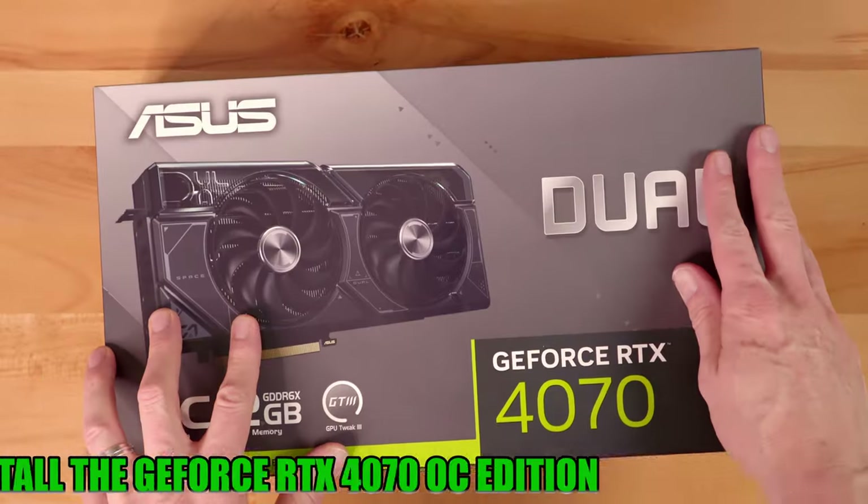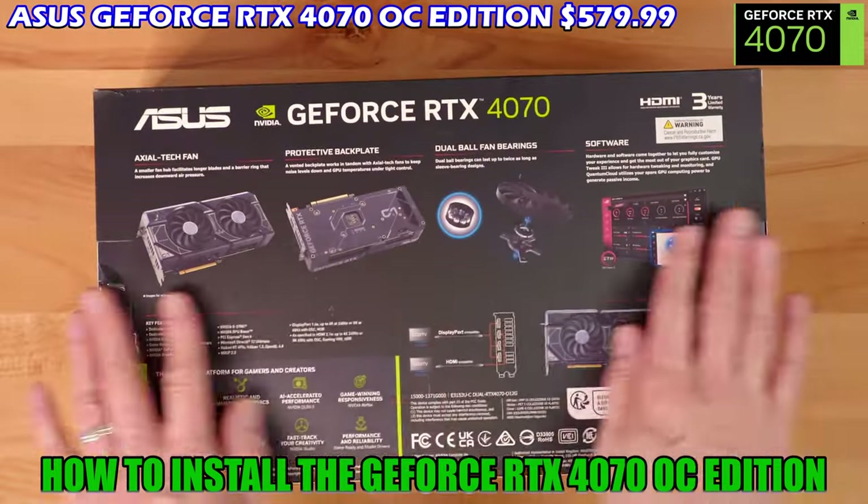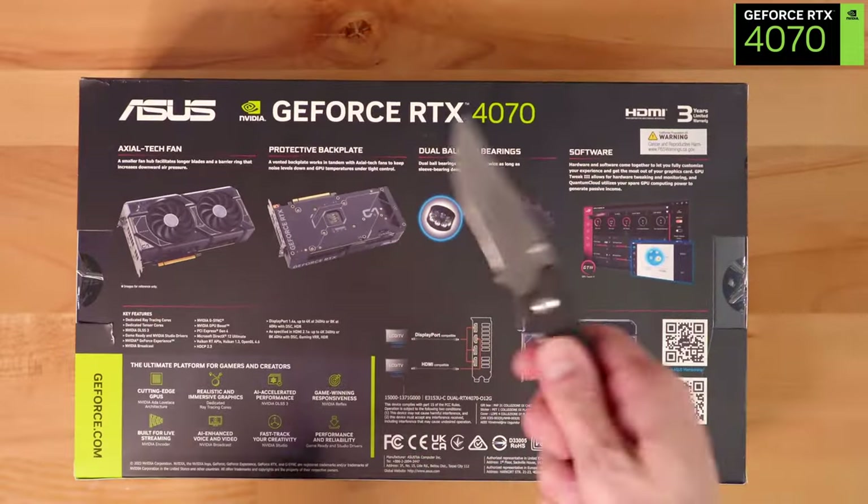Now it's time to install the GeForce RTX 4070, which includes 12GB of GDDR6 VRAM.